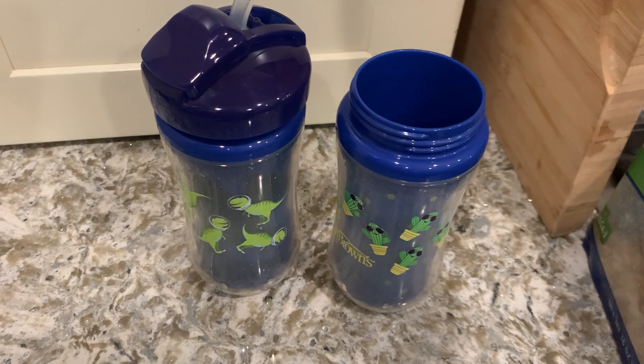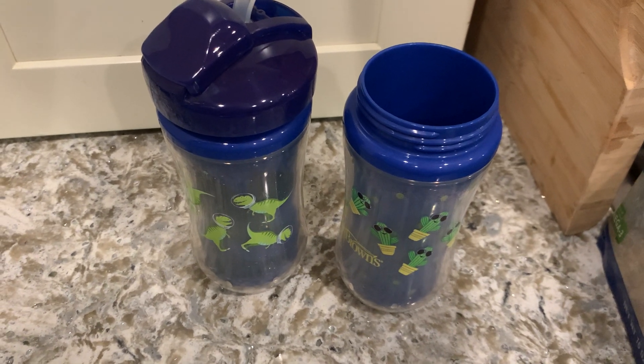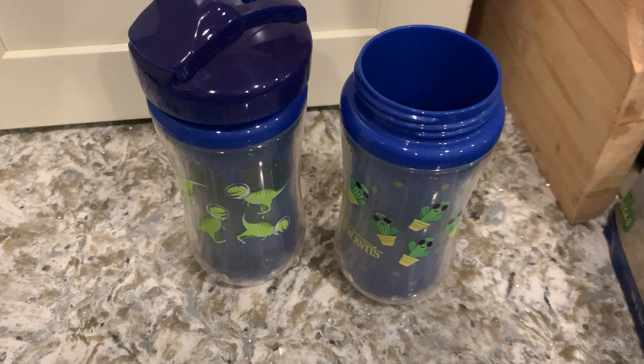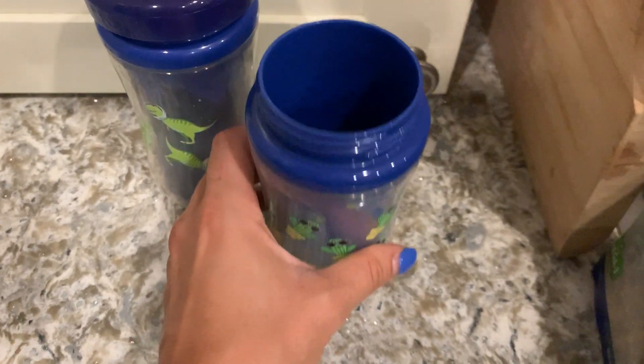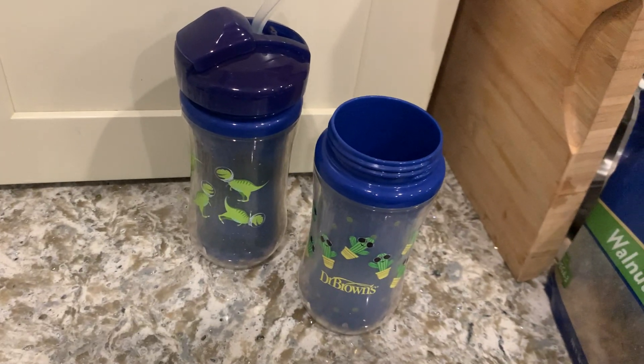The leak-proof feature is excellent — for my car it hasn't been spilling out or anything like that. You just wash it in the dishwasher. This is what the inside looks like. These are great cups, I highly suggest them.